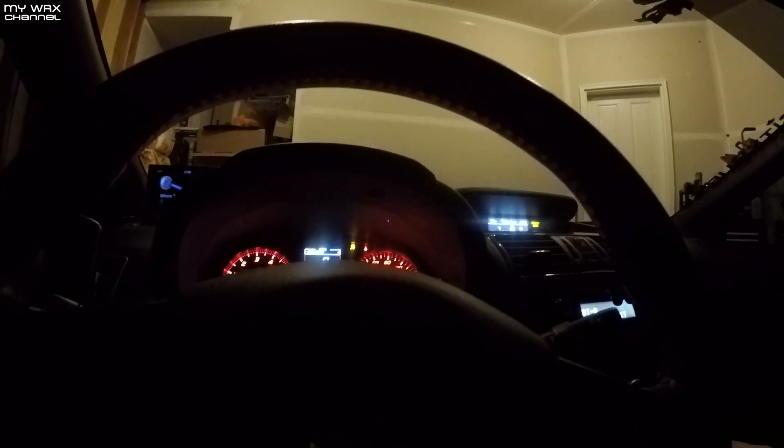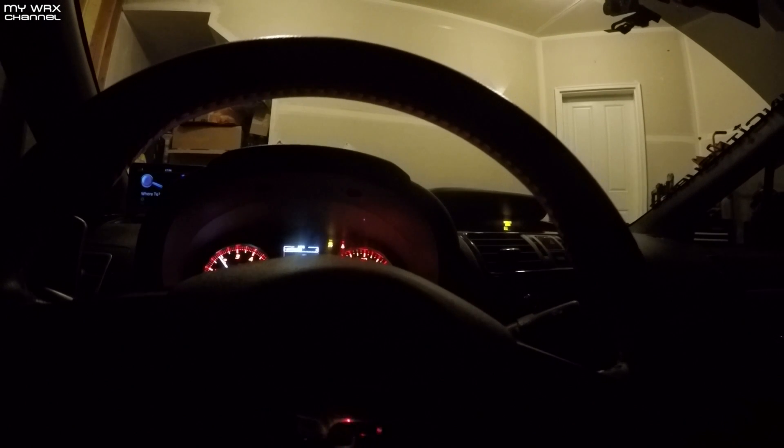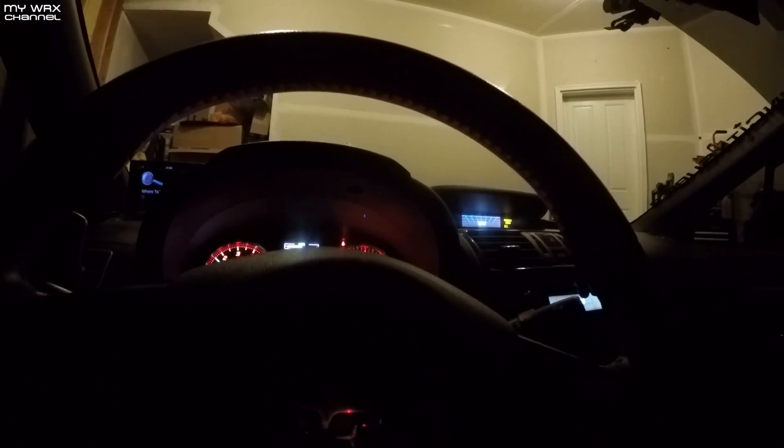I'm gonna run to the store because I need new lights in the garage because my bulbs went out and my headlights are jacked up. I'm going to show you that in just a minute.